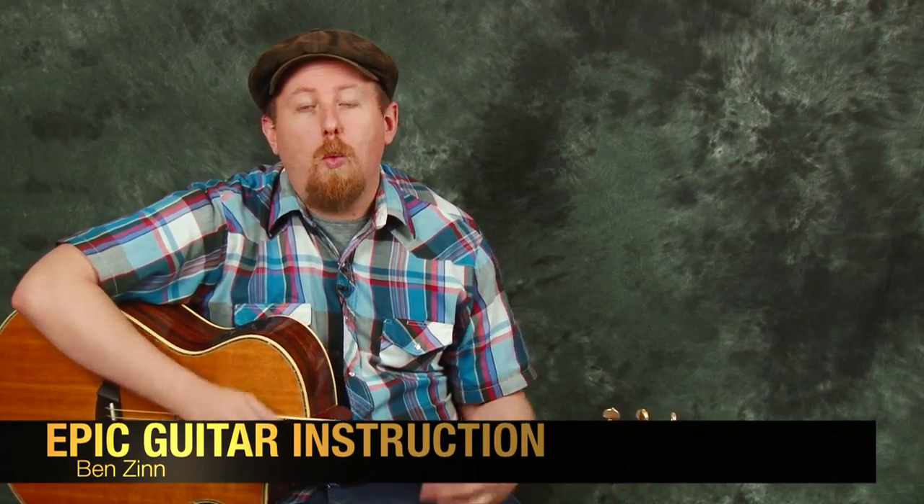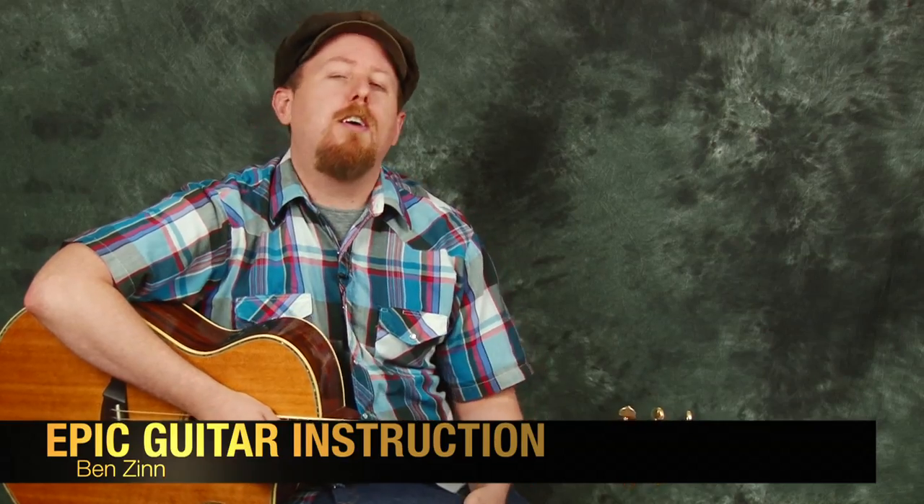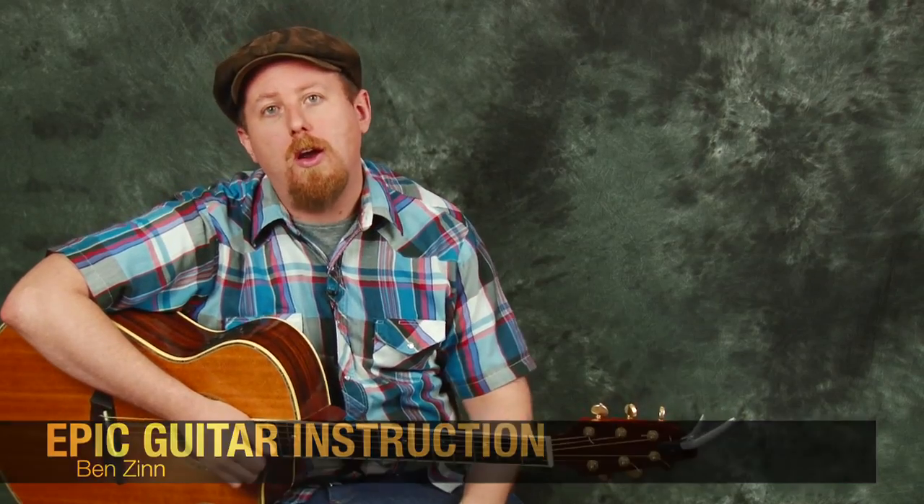Hey everybody, this is Ben Zinn with Epic Guitar Instruction. Welcome to the lesson today, thanks for joining us. We're going to take a look at the really fun pop tune by Taylor Swift called Blank Space. So let's jump right in and check it out.